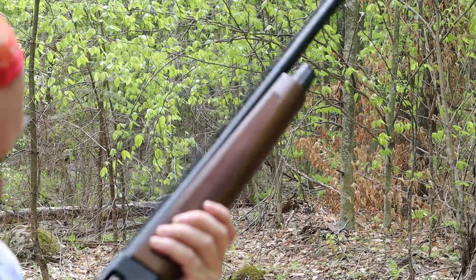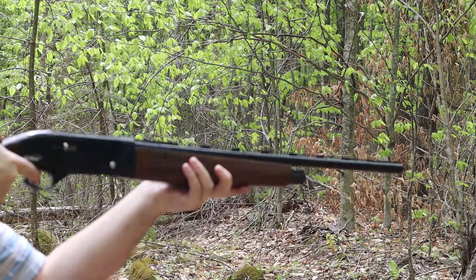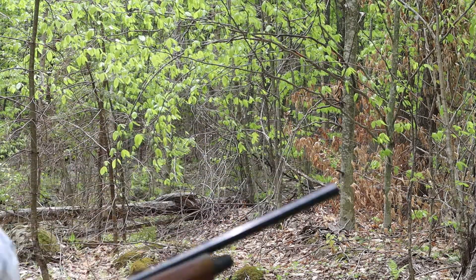These black flies are terrible. It's just inconsistent. I guess this will need a little bit more breaking in, but it's doing much better than it was when I first got it, when it would not reliably cycle these light shells at all.